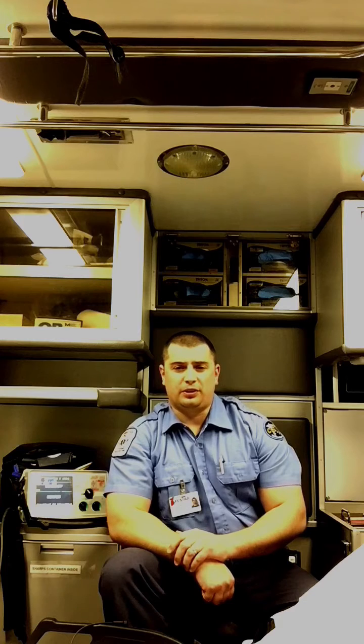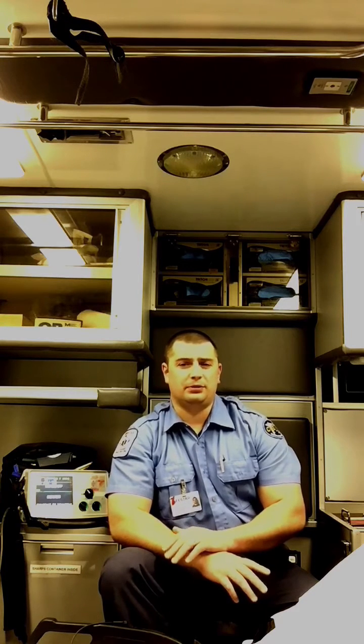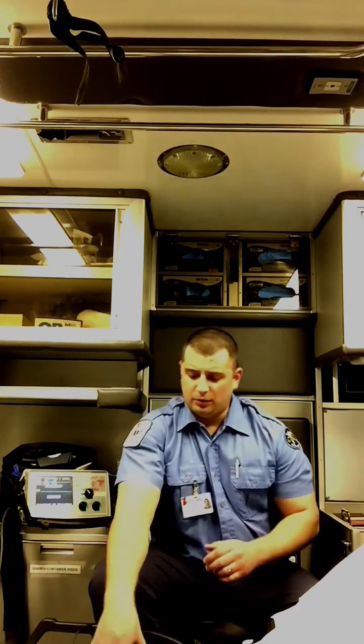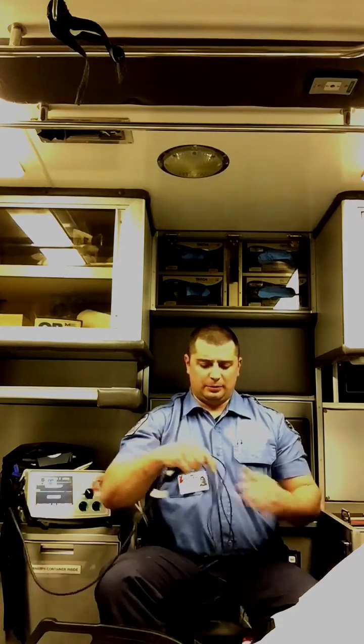Dr. Sir Thomas Lewis invented a certain arrangement of leads to get a better look at fibrillation and flutter waves during atrial activity. What he did was he took your standard limb leads — your right lower and left lower still going to go as they normally would.